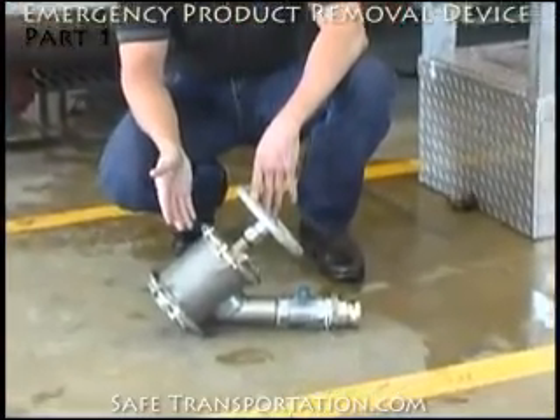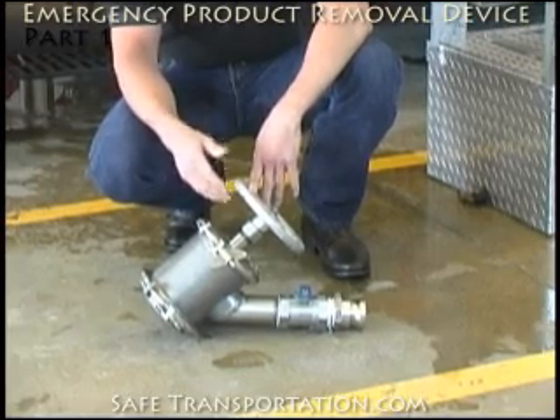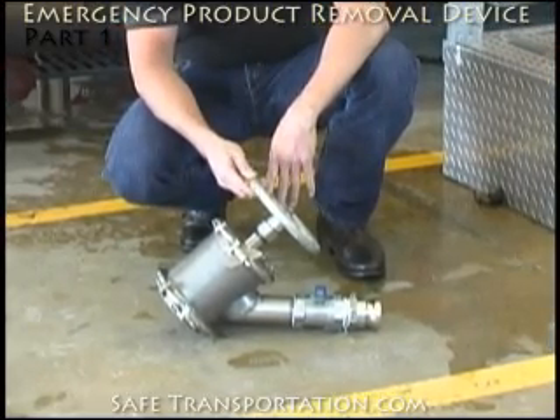This is the way it is often stored on a unit. However, prior to going in to make applications, certain parts of this valve need to be taken apart and it needs to be taken into pieces in order to do a proper application.